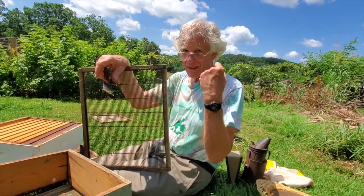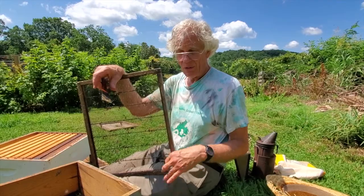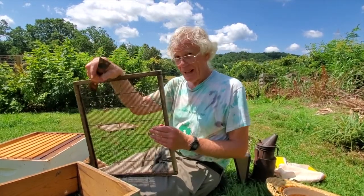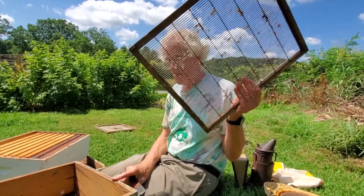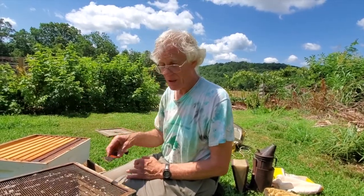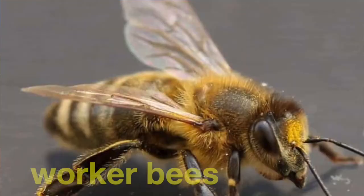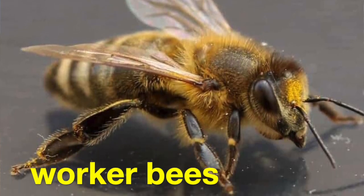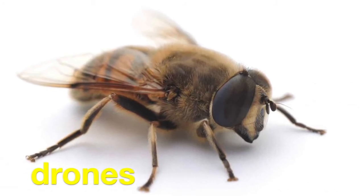Kind number one: the queen. She's female, there's only one, and her job is to lay the eggs that will be the future of the colony. She's bigger than the other ones, so she can't fit through these slots. If you want to keep your queen confined to a particular area, you put this queen excluder here and she can't get up through. Kind number two: the workers. Most of the bees in the hive — and all of the bees you see out on the flowers and in the fields — are worker bees, and they are also female. They do all the work.